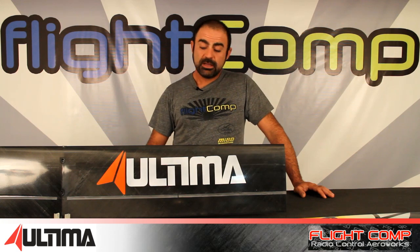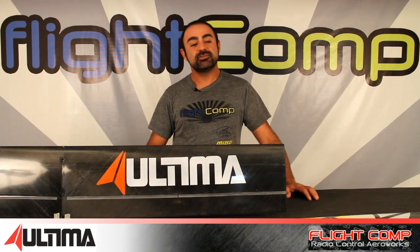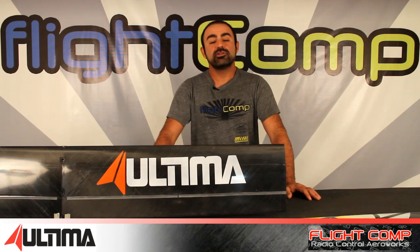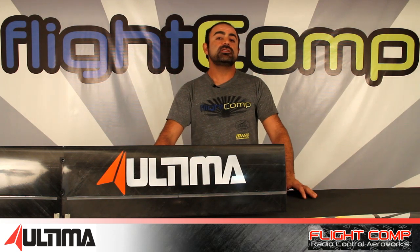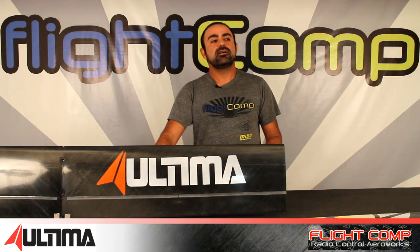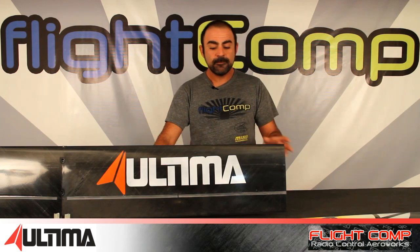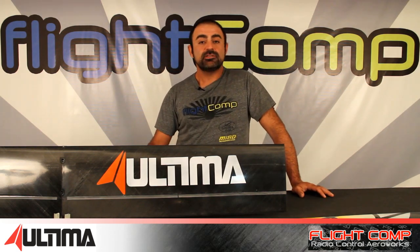I'm going to be building this one for a customer — I don't think he'll let me fly it, but hopefully I'll build my own soon. Go to flightcomp.com for more details, and I'll put links in the video description for the manufacturer's website, RC Groups threads, and pictures from the mold development and layup process. I hope you guys enjoyed this video and we'll see you in the next one.